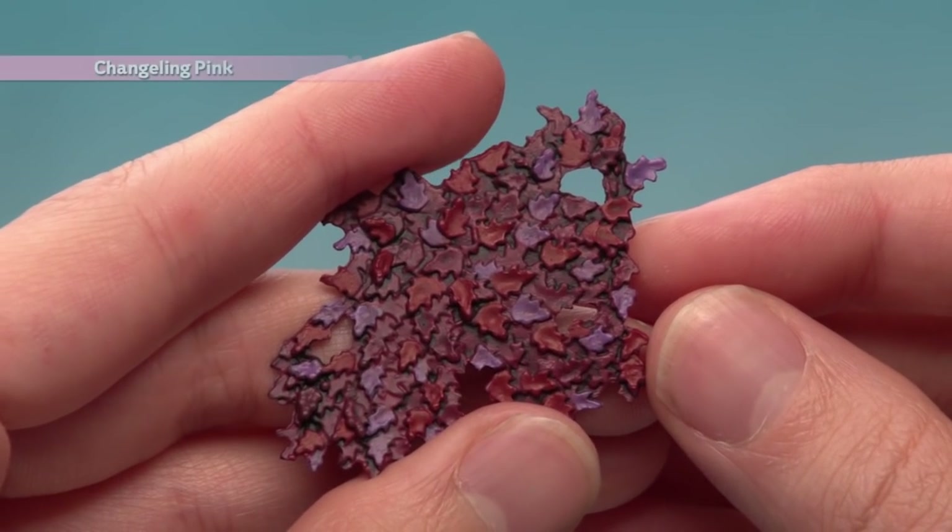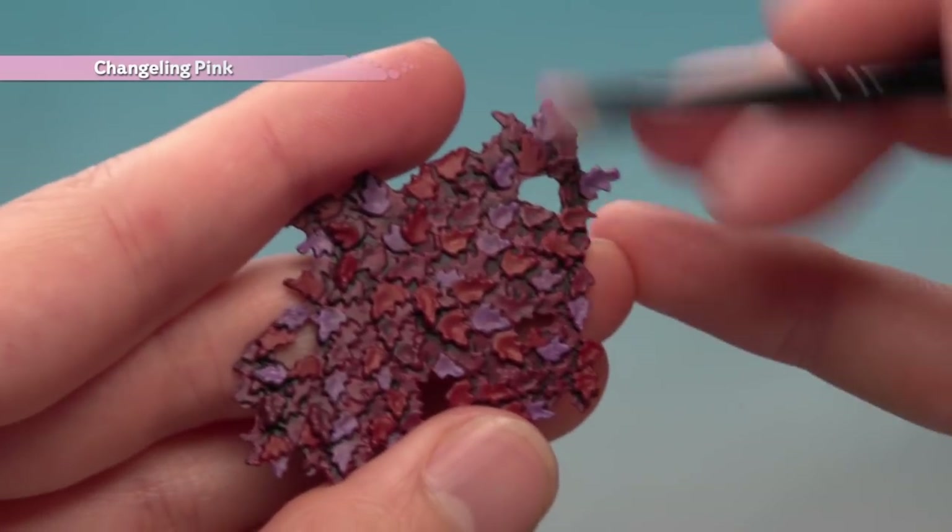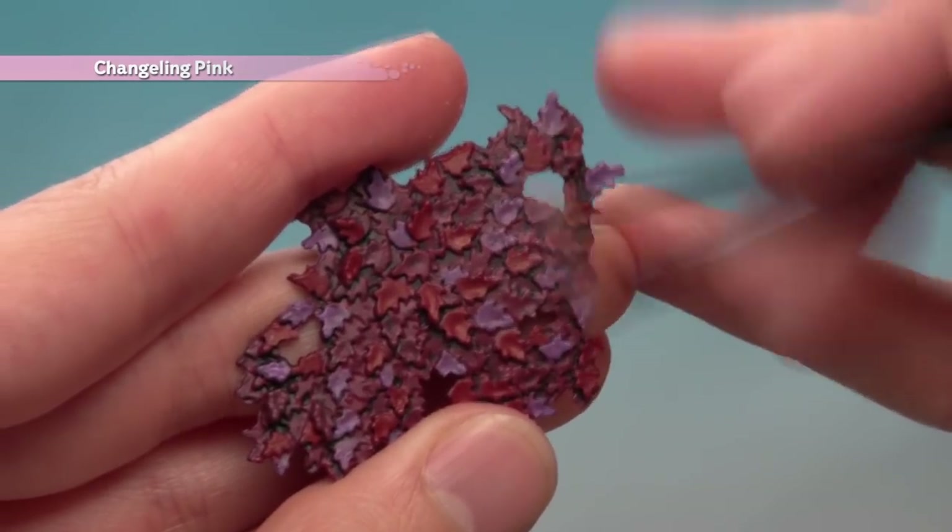Once you're happy with all the colours of the leaves, the last thing to do is to lightly dry brush across the entire thing with Changeling Pink to bring all the colours together.